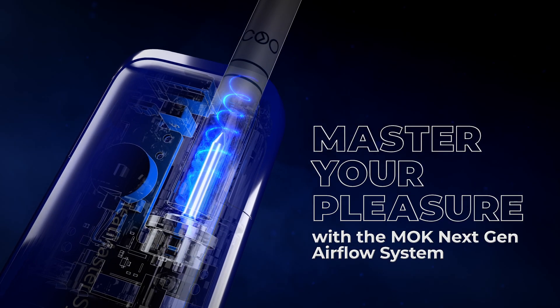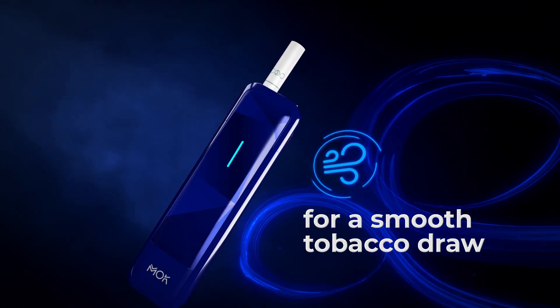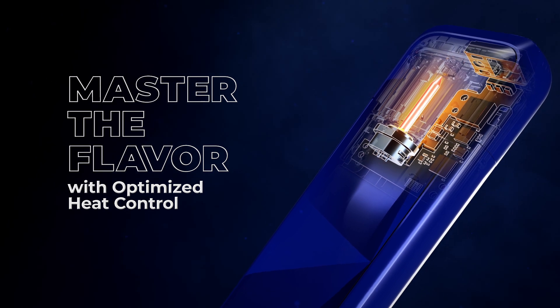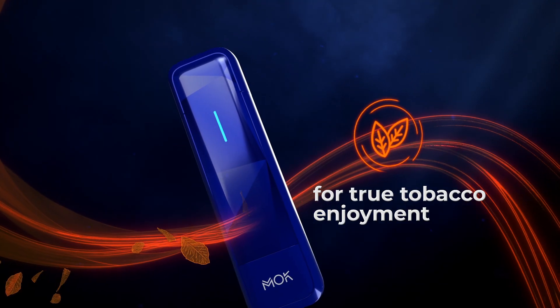Master your pleasure with Mok's next-gen Airflow System for a smooth tobacco draw. Master the flavor with optimized heat control that delivers perfect tobacco-infused vapor for your true tobacco enjoyment.